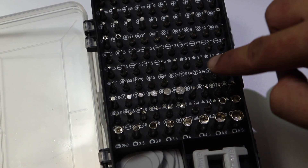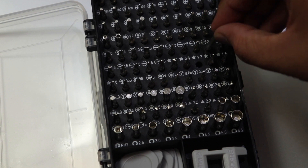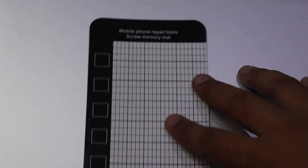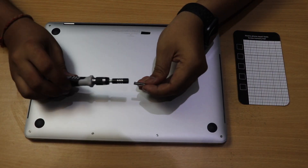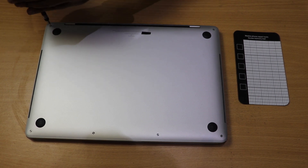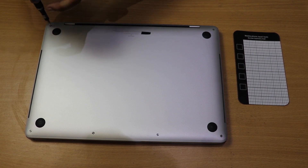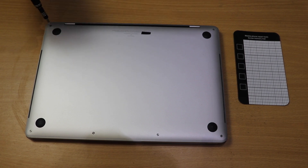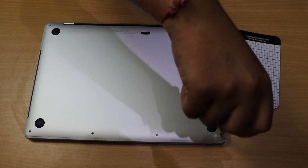I'll take the 1.2 pentalobe screw bit and apply it to my screwdriver head. This bit is used to open the casing of the MacBook. I also have a magnetic pad — I recommend buying a bigger one as it's very handy, otherwise you can lose your screws. There are a total of 6 screws on the bottom of the MacBook.